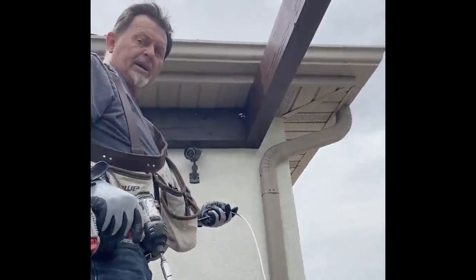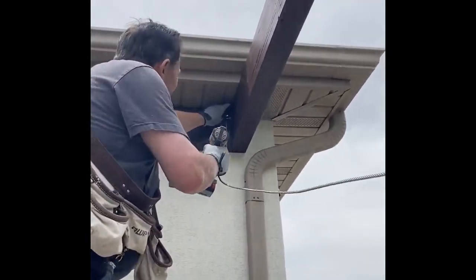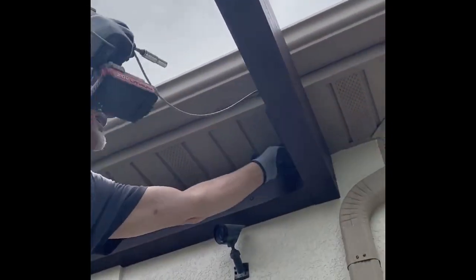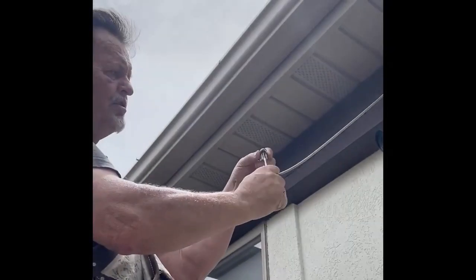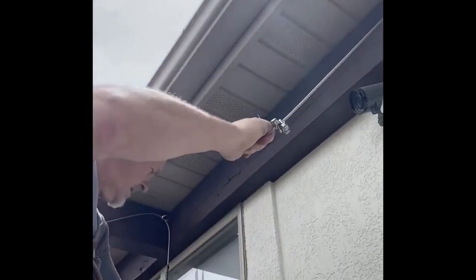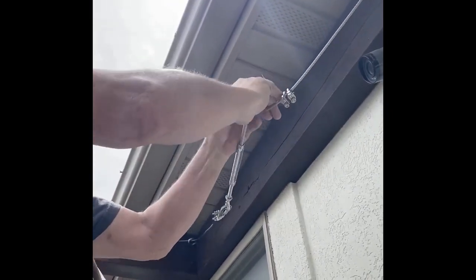With the outer end already threaded through, come to the back end. Put two cable clamps on, or three if it calls for three — usually two or three. Then thread it through the other end of your turnbuckle.